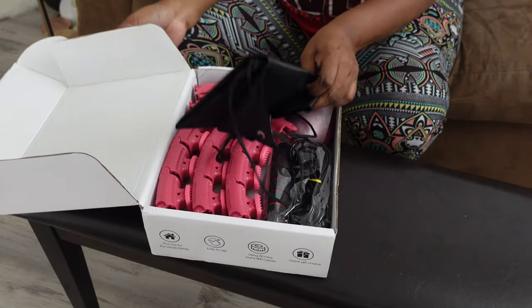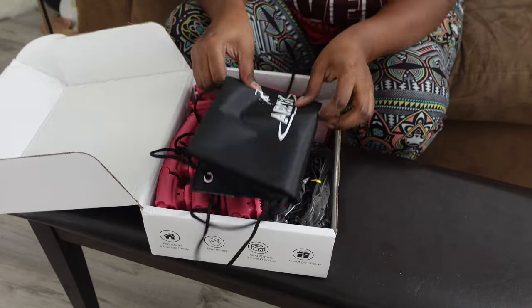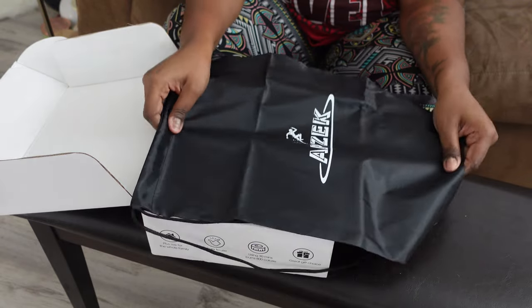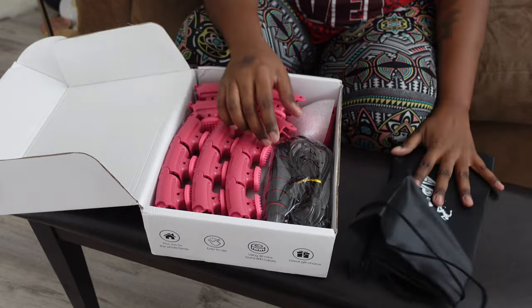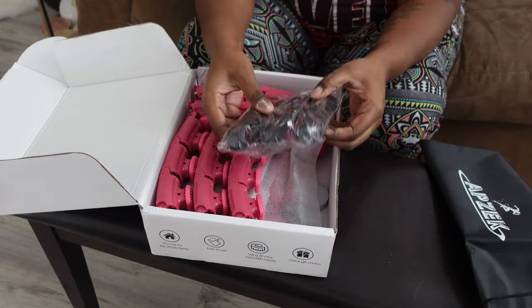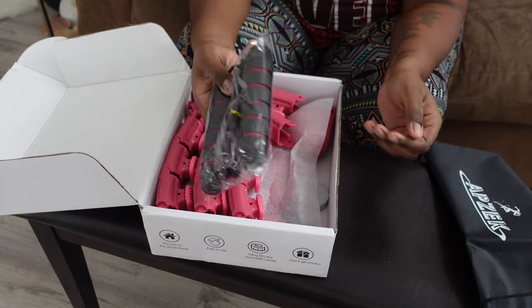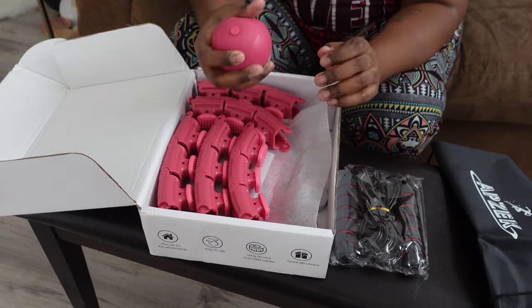It's the plus size one and I got the pink. When you open it up, this is what it looks like. It comes with a little bag for easy storage — it's a pretty decent size bag, almost like a backpack. And it also comes with this — a jump rope! They gave you a jump rope y'all.